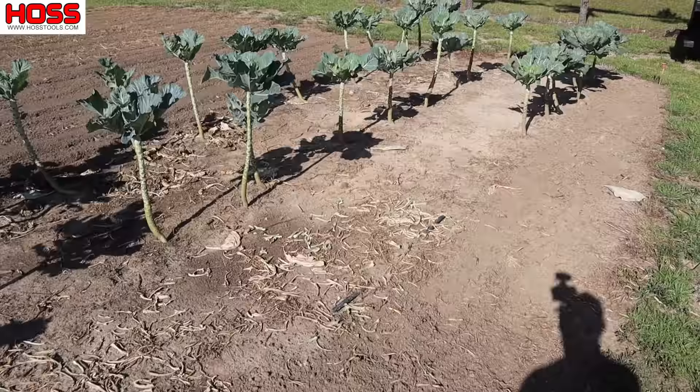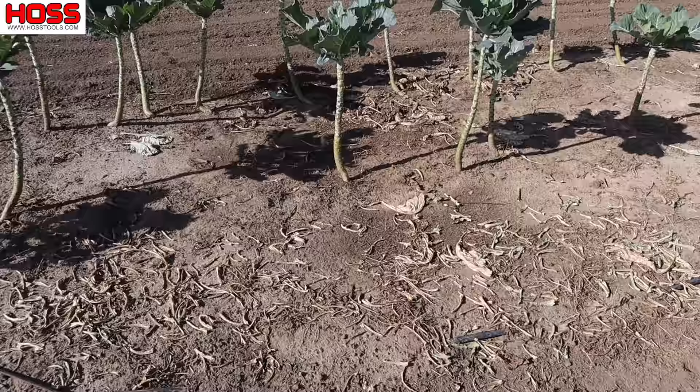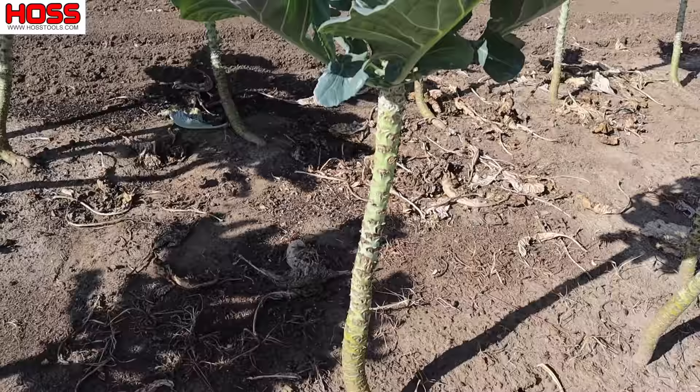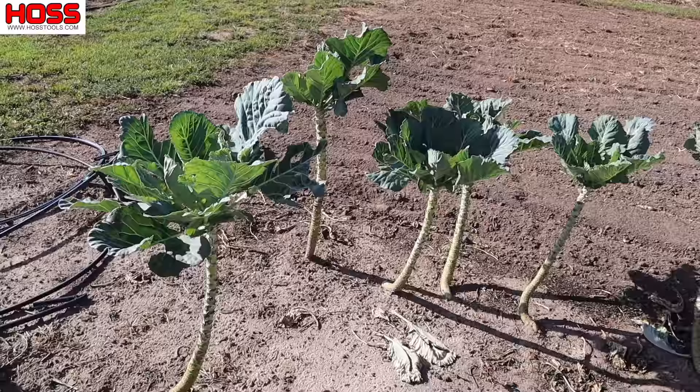I sure hate to see these collards go, but it's time for a change. We have officially got our money's worth under these three rows of collards right here. You'll see we are missing a few plants here and there because some of them did bolt on us, but for the most part we've still got the majority of what we planted. There's been quite a few harvests that have happened along that old tall stalk there, and it's time for a change. I'm gonna pick them one last time and we're gonna do something different in this plot.